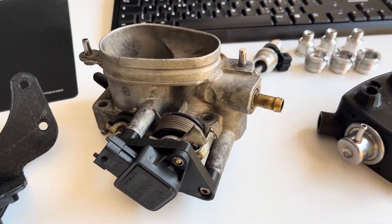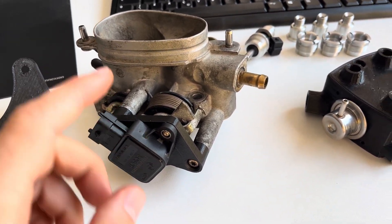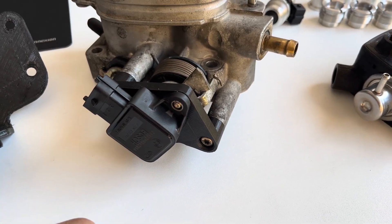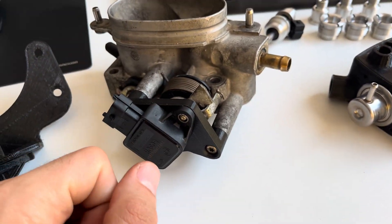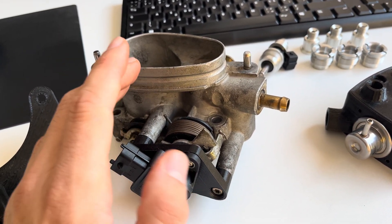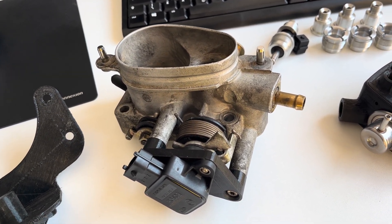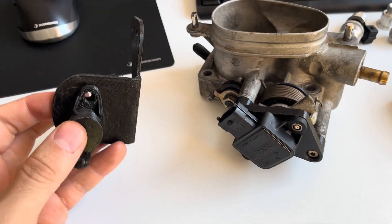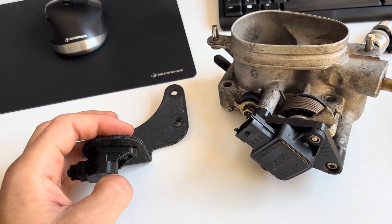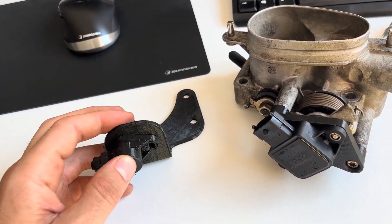Another thing that will be needed for the EFI is throttle positioning. For that, you'll have to upgrade to this specific throttle body. I'll post the part number — these are Audi V8 throttle bodies. Another thing that will be needed is crank positioning, and so this prototype bracket to fit the sensor.